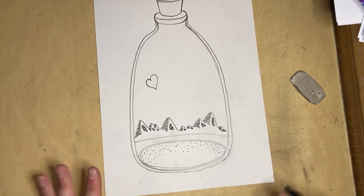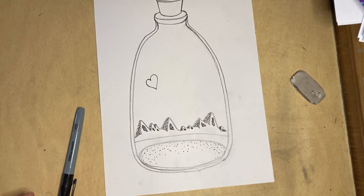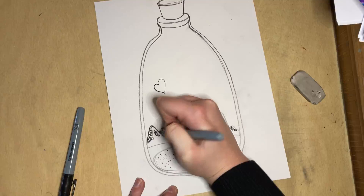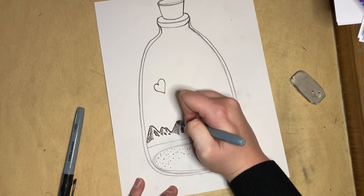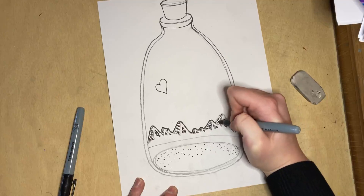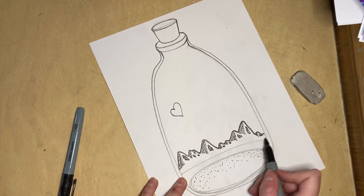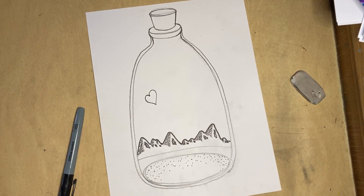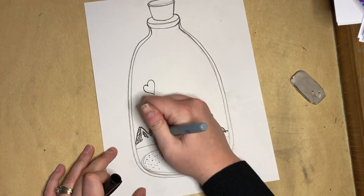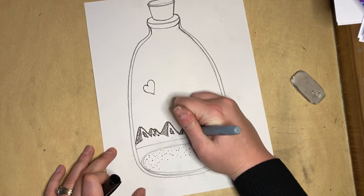Now we're going to add a little bit of variety. Right now we have really thin lines, so let's get a regular fine point Sharpie and go over the edge of our mountain to add a thick line — so we have thick and thin lines. I'm deciding which ones I want to be thick and which ones I want to be thin. I'm going to go over the rest of my lines — like my triangle shapes — with my thin Sharpie, and I want those to be thin.